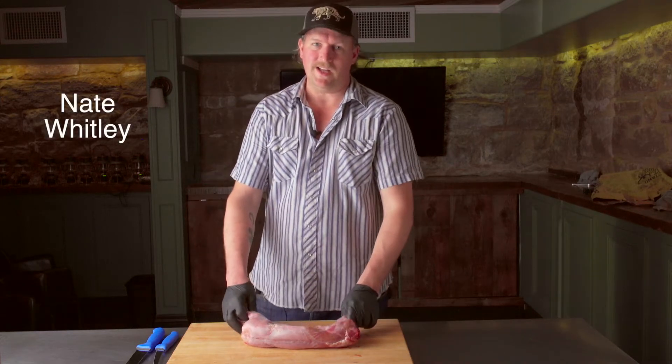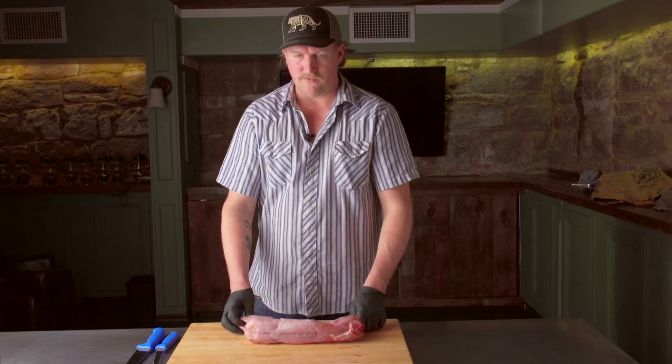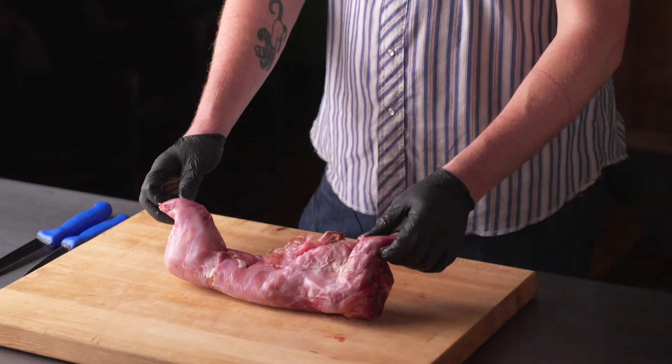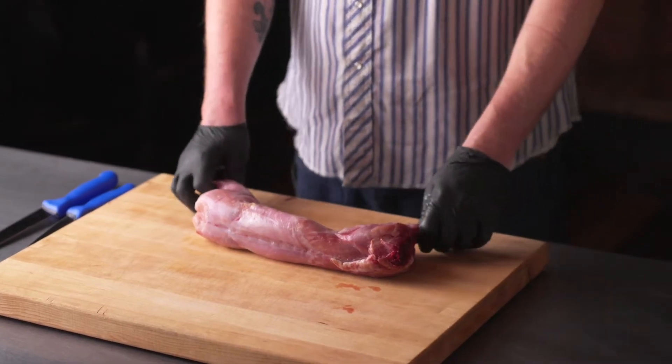I'm Nate Whitley. I'm back here with a rabbit from Hen and Hare Micro Farms and we are going to look at how you cut this into its usable portions.